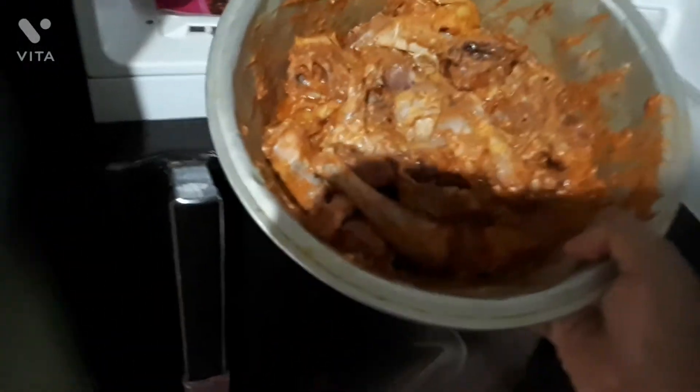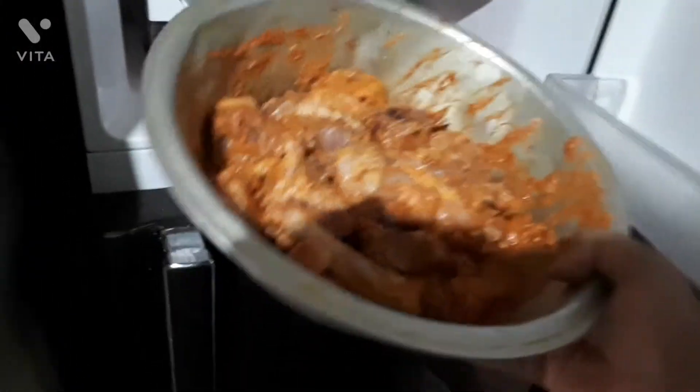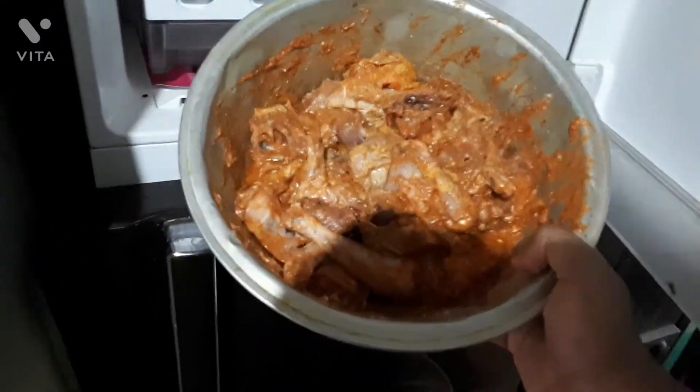This is the chicken I kept — it's well marinated and looks awesome. The masala has soaked into the chicken.